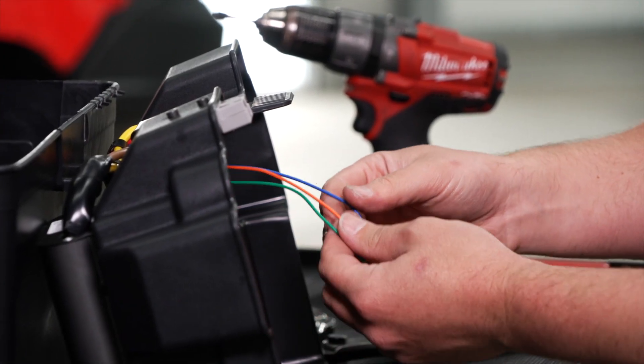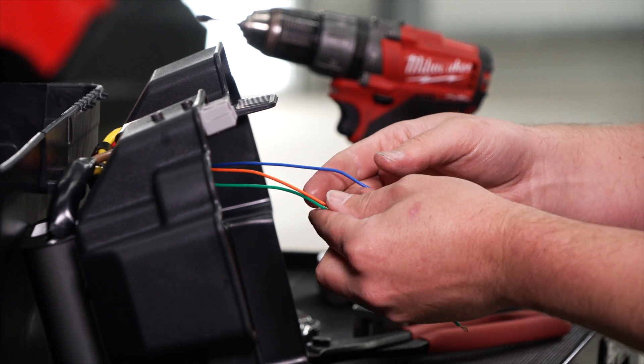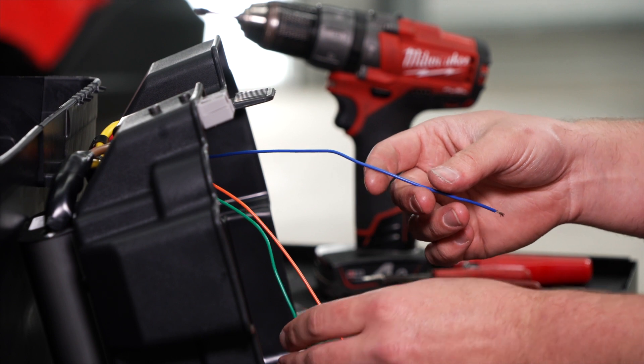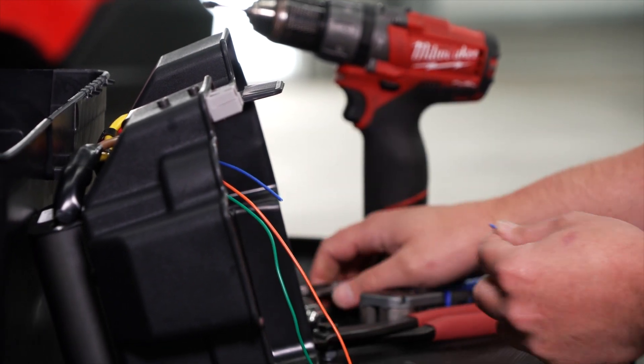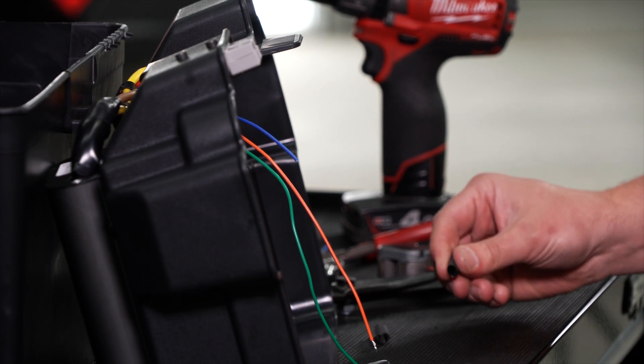I'll be joining the orange and green wires inside the box here since we're charging a lithium battery. For the particular vehicle this box is going into — a Hilux — the blue wire is not required. So I'm just going to chop this one off and use some heat shrink or tape to isolate it so it can't short with anything else.